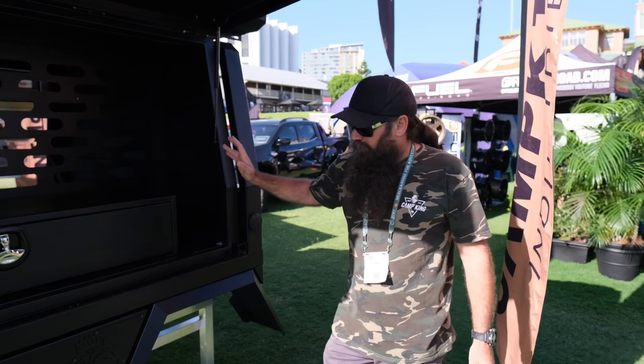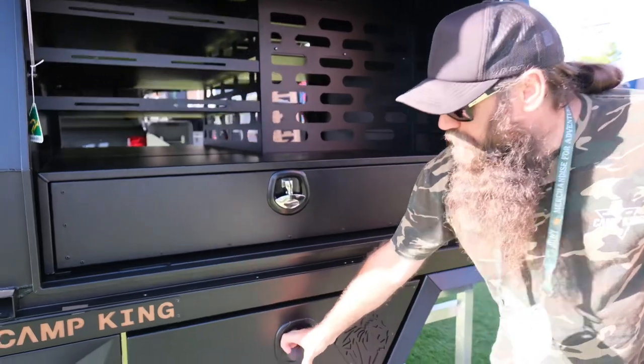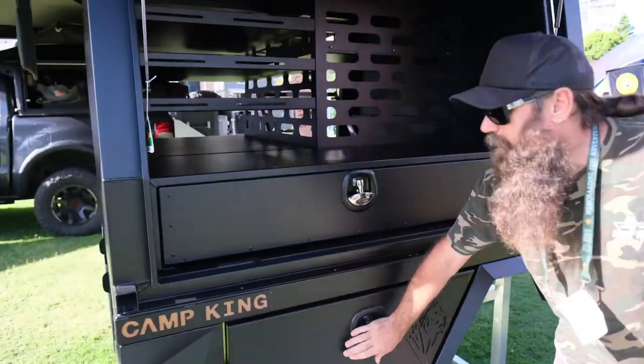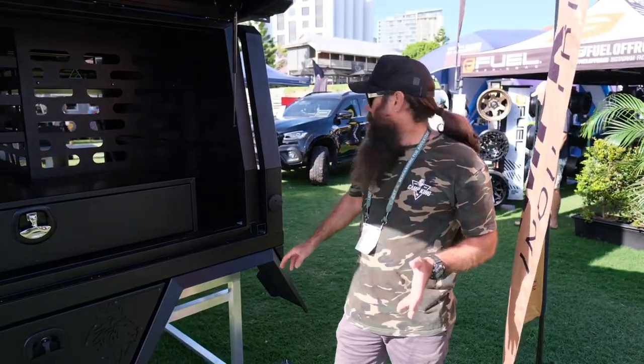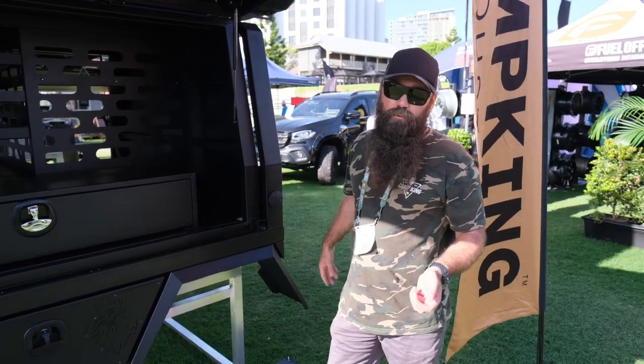You're looking at obviously your tray which is a full alloy construction. You have all your underbody boxes with lots of internal storage. You have a 65 litre water tank which is plumbed into the front, as well as your gas fitting or your petrol plumbed into your headboard.